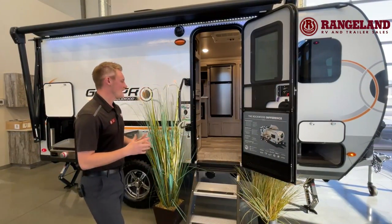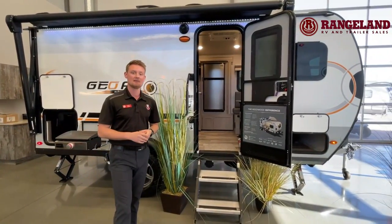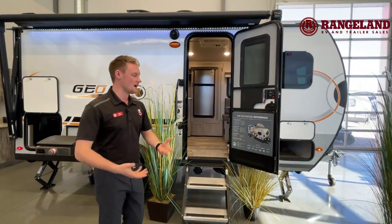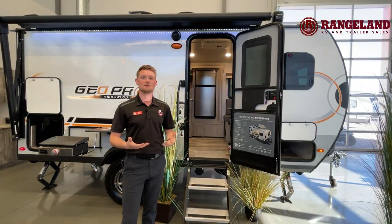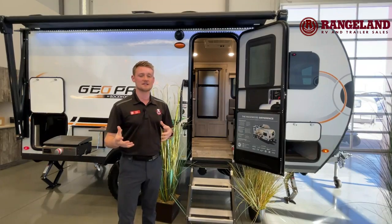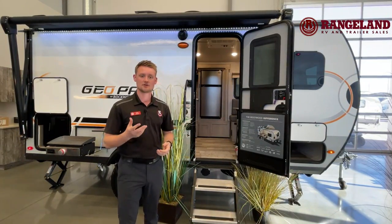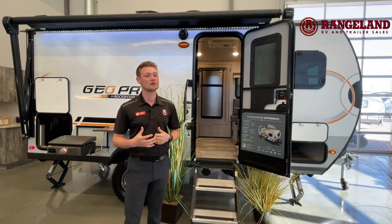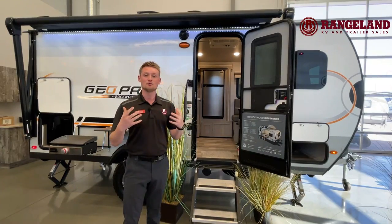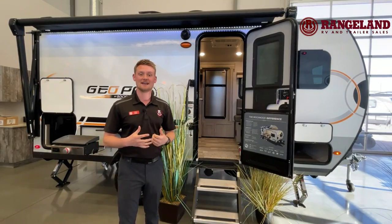Talking about a couple more cool features: if you're into early season or late season style of camping and you want to get into a GeoPro, this is the trailer for you. As a standard feature on all GeoPros, they come with a 12-volt heat pad on all of your holding tanks. So if it's going to start dipping below zero in that early spring or late fall style of camping, you can turn those pads on and they'll easily heat up those tanks so you're not worried about freeze-ups or anything like that. They've also added a luma foil insulation into the front cap to give you that extra insulation barrier.